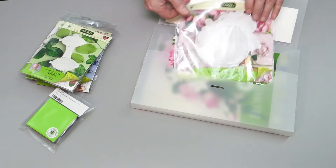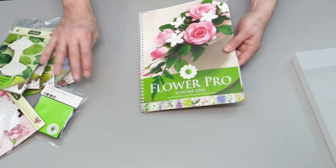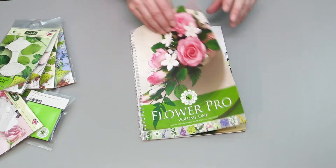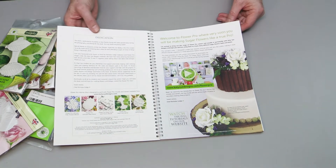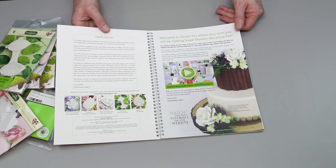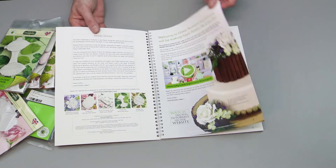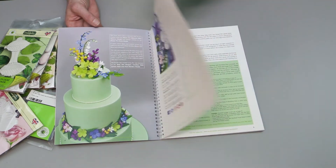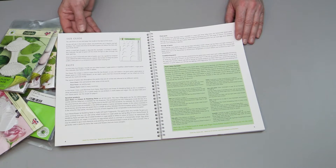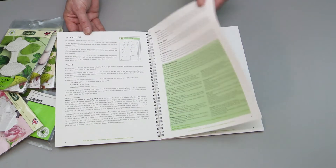First, let's look at the Flower Pro Book. This beautiful book goes through all of the things you need to know. It has links to videos because this is a video-assisted package — you can watch videos on the roses, hydrangeas, and ferns. The book also talks about the size guide, which is included at the back, and covers paste and all the different things we use.